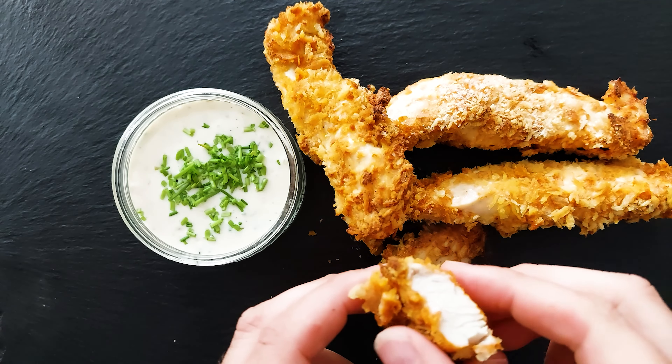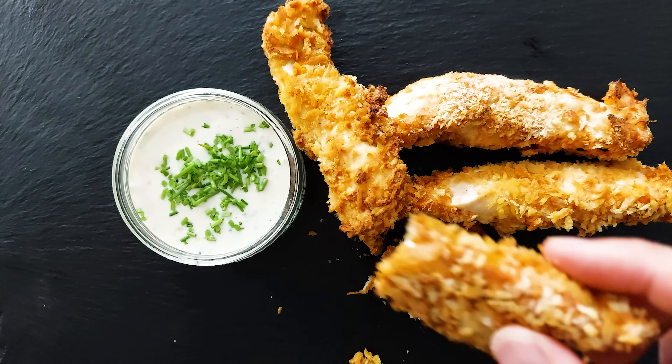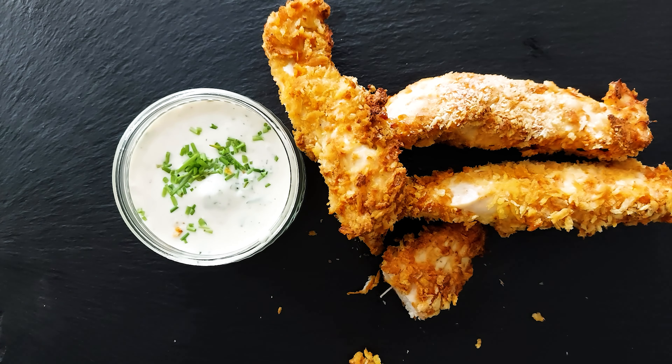Now that sounds crunchy to me. And they're so moist — oh yes, very good. Dip it in the sauce. Very crunchy, very delicious.